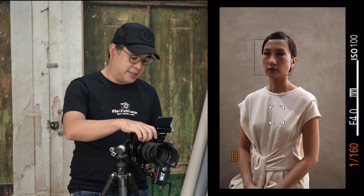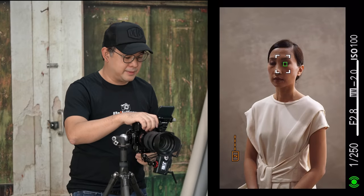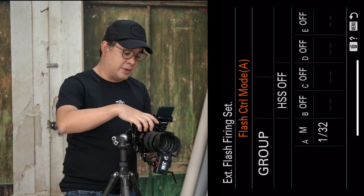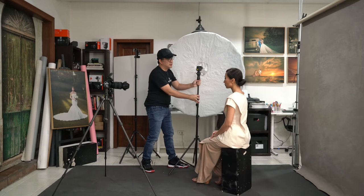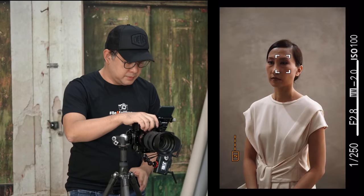I'll open it up to F2.8 to blur the background a bit. When I turn off the flash, you can see you're hardly getting any ambient light — all the light is coming from my flash. Turning on the trigger again, we're slightly underexposed, so I'm going to increase the flash power from 1/32 up to 1/8 power. I then adjust the position of the light to get more light on the background.